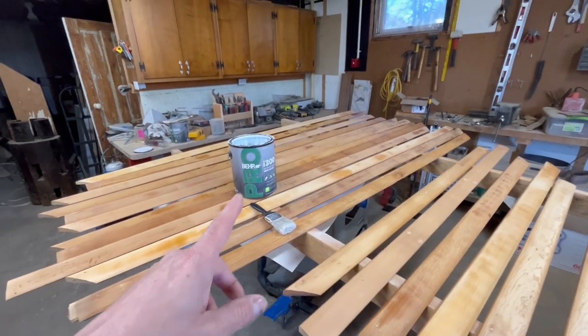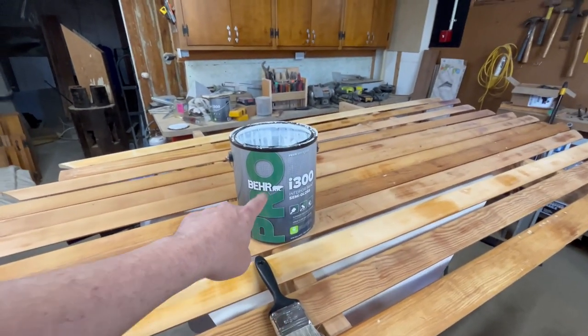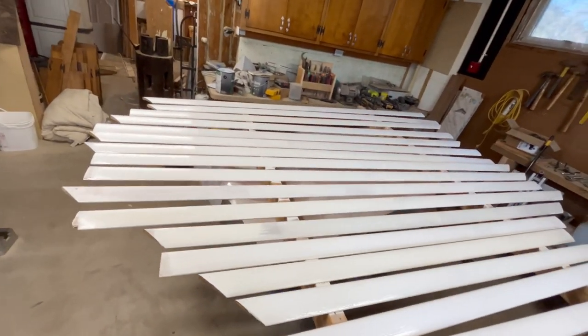Got the boards all set up here, so we're going to go ahead and get these painted. This is the paint we're using — it's actually a color called Bakery Box. We have those all painted for their initial coat. I'm probably going to have to come back and put a second coat on them, but you can see how they look for now. Got the initial coat on — it looks pretty good.